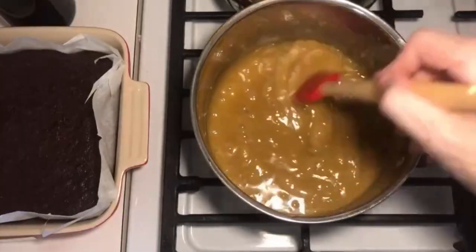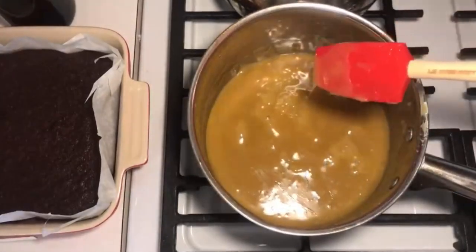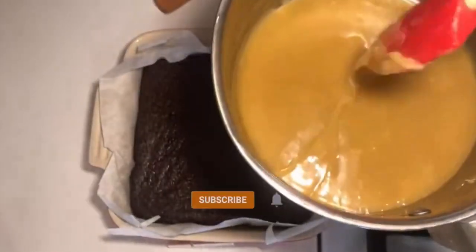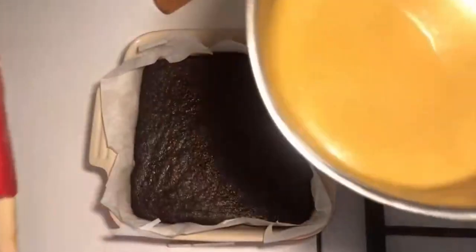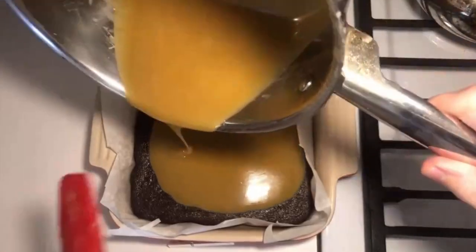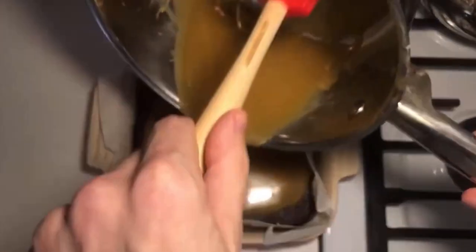This is exactly what I'm looking for. I think this is ready — let's pour the caramel on here and see how it goes. I had to be patient and let it go longer. It might end up going down the edges a little bit because the brownies pulled away from the edge.